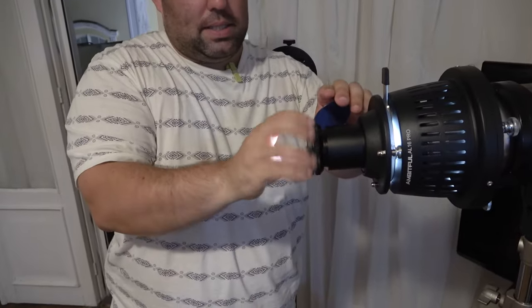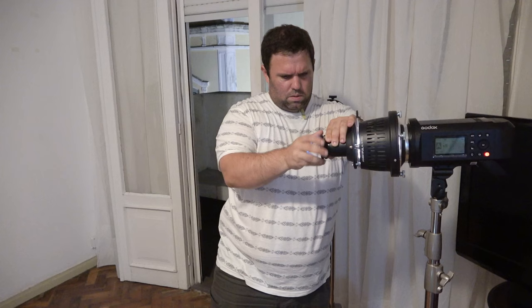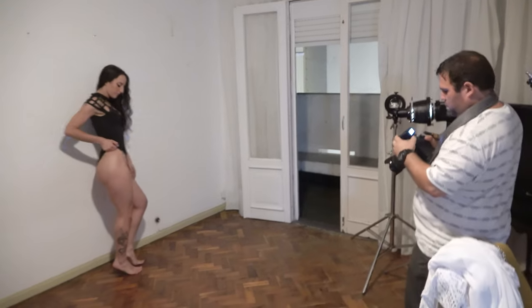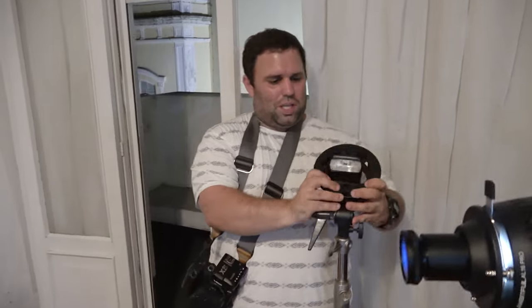As you add a gel it will cut a little bit of light, so raise the power of the flash. We don't see much of Angela — it's just the blobs. Let's try to do something more interesting.